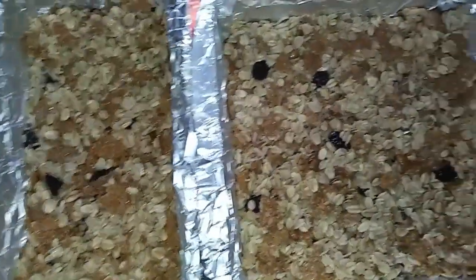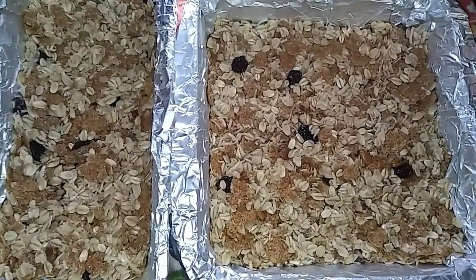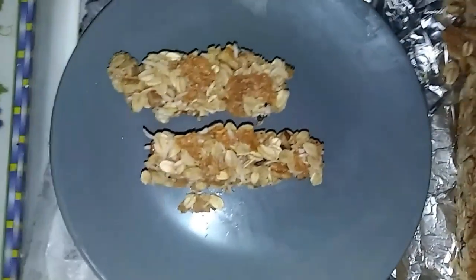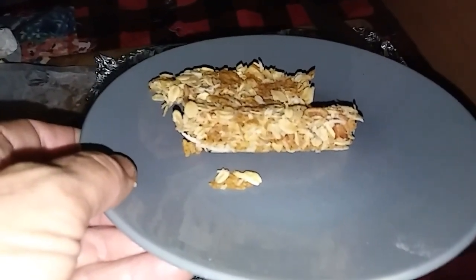Let it chill for a few hours until it gets hard and firm so you can slice it up. The foil makes it super easy to pull out. Oh, doesn't that look delicious! I can't wait to try it. Let's give them a try — I know they're gonna be good.